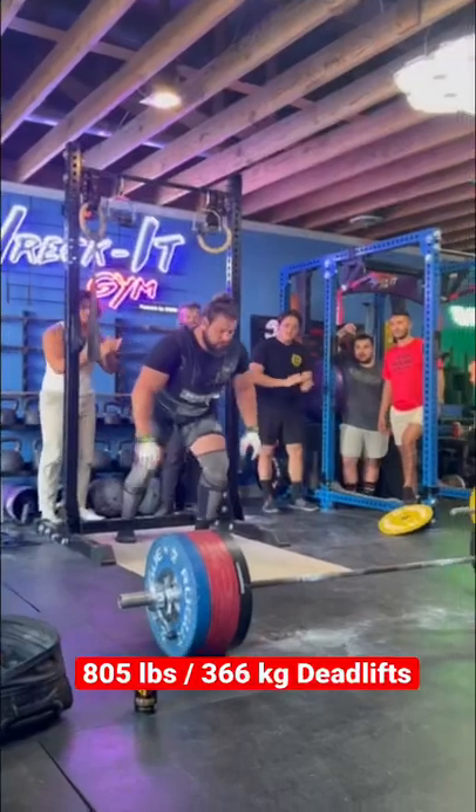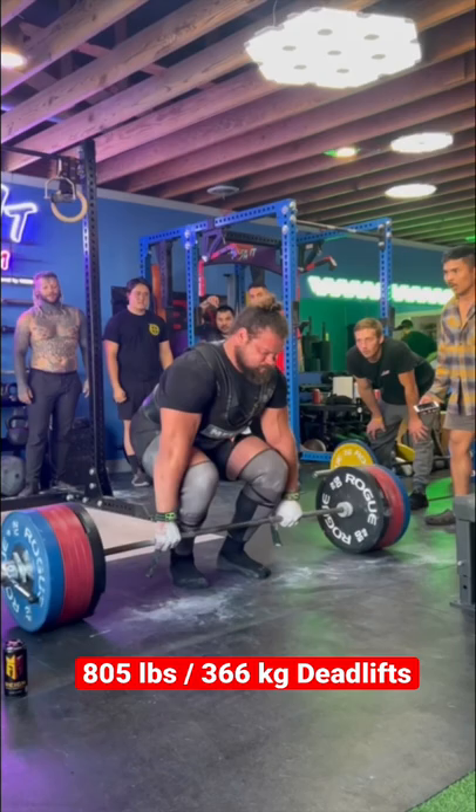In preparing for the 2022 World's Strongest Man, Martins Licis deadlifted 805 pounds for reps in training. Now when teaching the deadlift, here are the cues Martins uses.